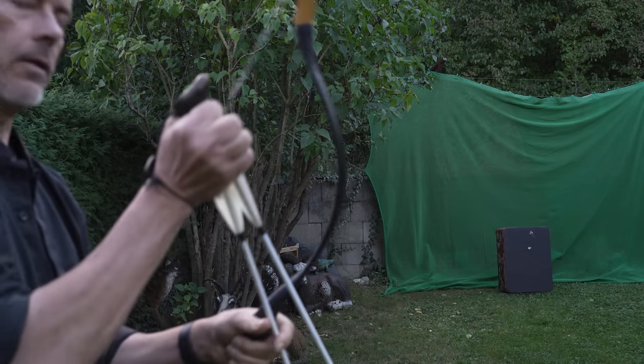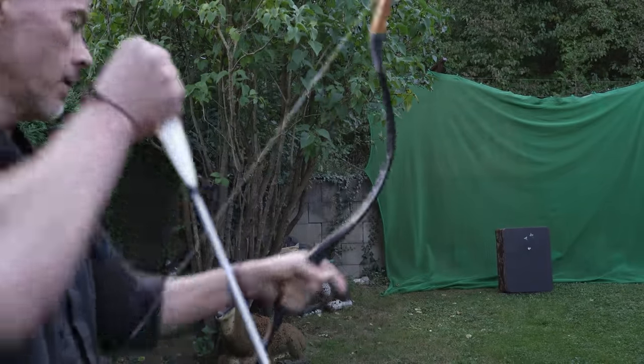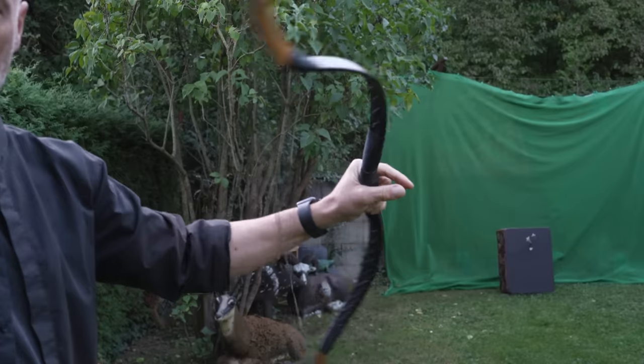So even if you draw only 30 inches and max out a Turkish bow, get a Tatar — 32 inches. That does the job and shoots just nice.